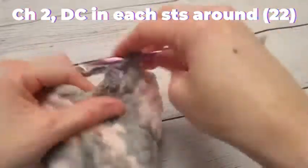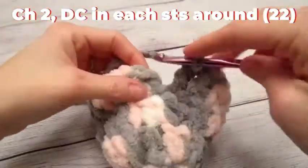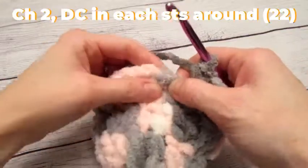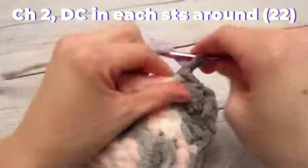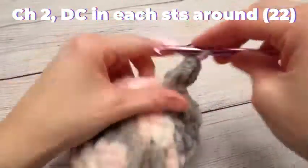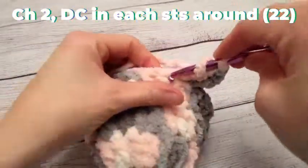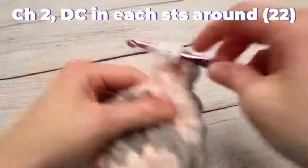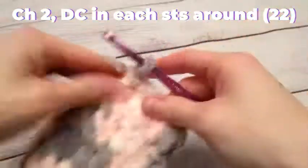Okay, so yes — six rows total when using the super bulky weight yarn. We are going to chain two, one double crochet into each stitch around, with a total of 22 double crochets, doing this for a total of six rows.